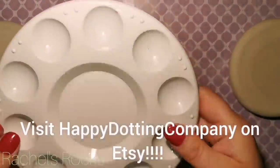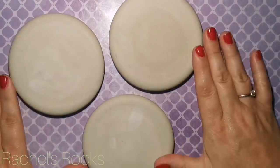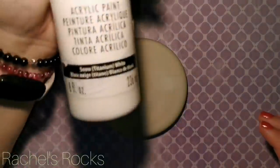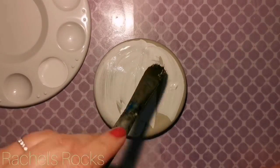Hey guys, welcome back to my channel. I'm going to be using some molded stones from the Happy Dotting Company on Etsy. They are from the multi-mold — it's like a flat, round, molded stone. If you purchase anything from Happy Dotting Company, don't forget to use my discount code, Rachel's Rocks Canada, all one word.